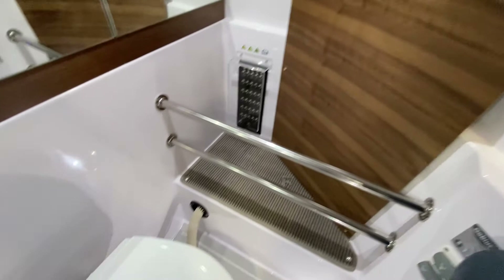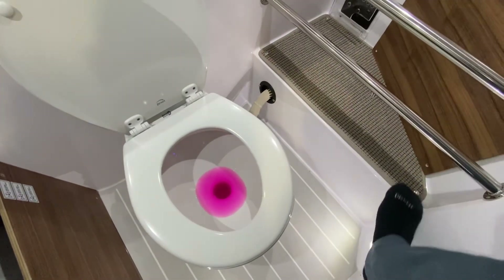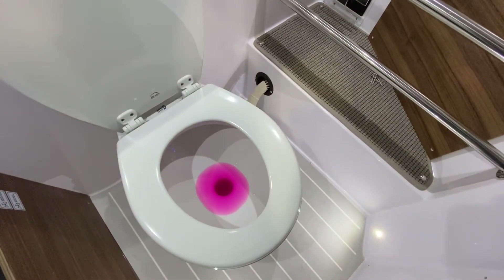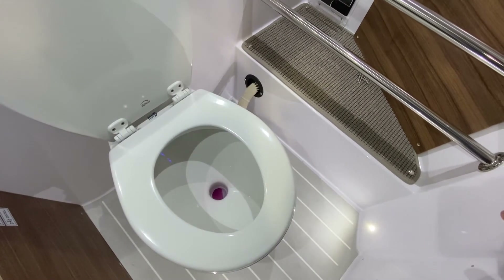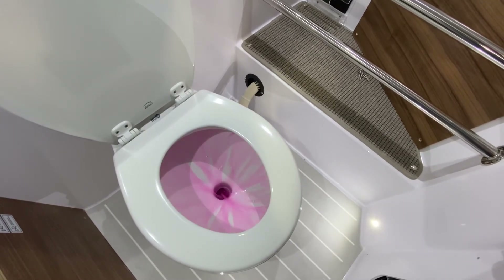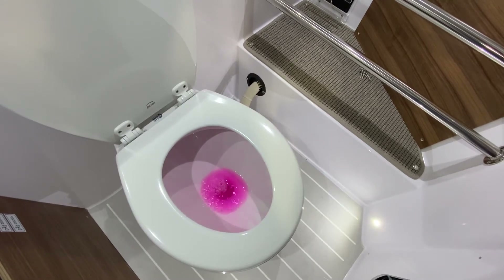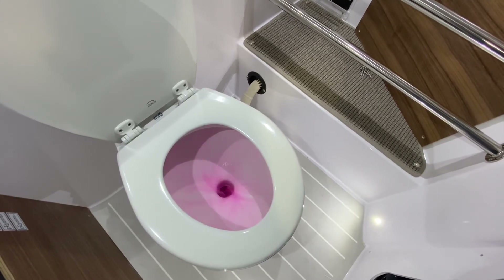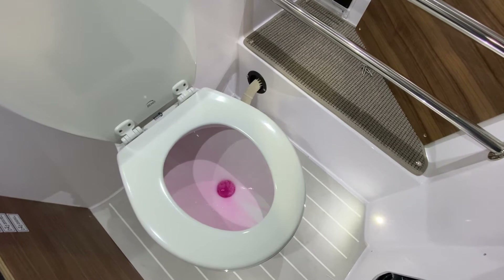This is pink because we're in full winterization mode. If I press the empty-bowl button, you can see it does just that. I can add water into the bowl with this button here. And if I do a traditional flush, that does both — emptying and adding water.